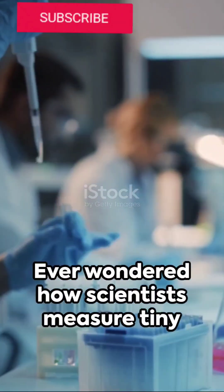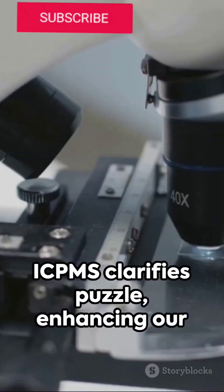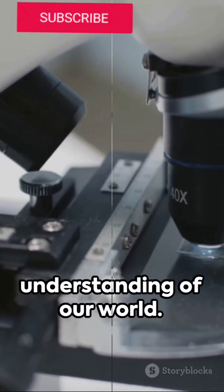Ever wondered how scientists measure tiny element concentrations? ICP-MS clarifies the puzzle, enhancing our understanding of our world.